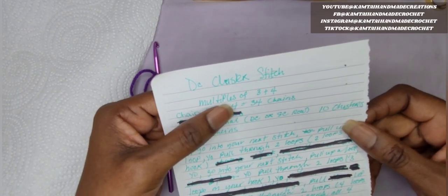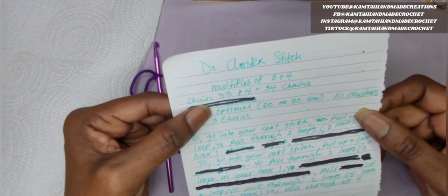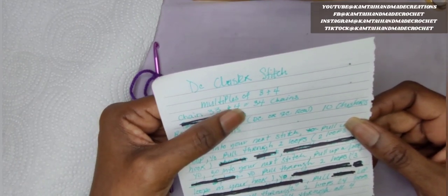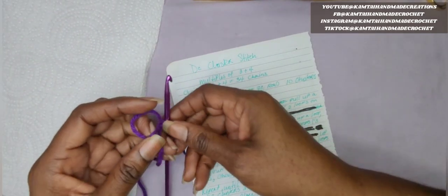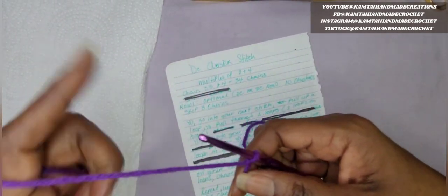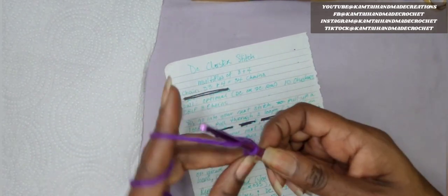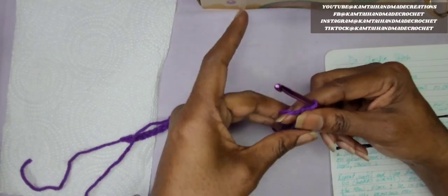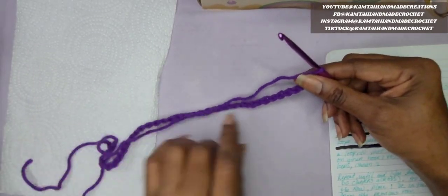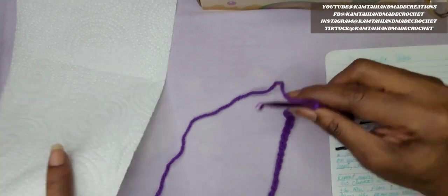We're going to make a chain of 33 and add 4 more stitches. This is a multiple of 3 plus 4. So when I'm done, I will have 37 stitches — I wrote that down wrong, it's actually 37, not 34. So I'm going to start making this chain and I'll be right back. So I have my 37 chains here and we're going to begin.